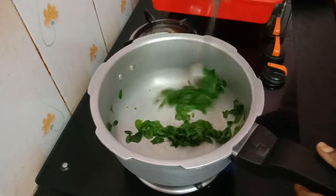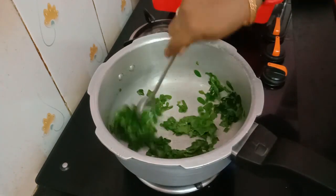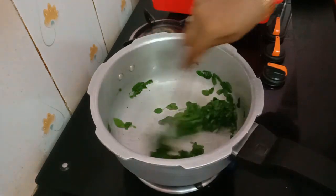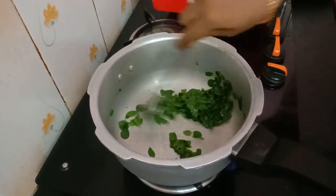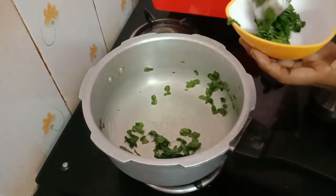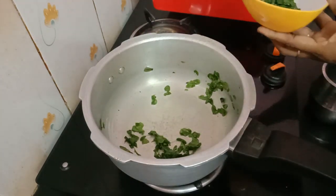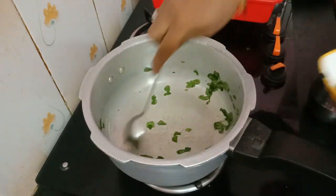Let's fry it a little. It is good to eat, it is very good to eat.